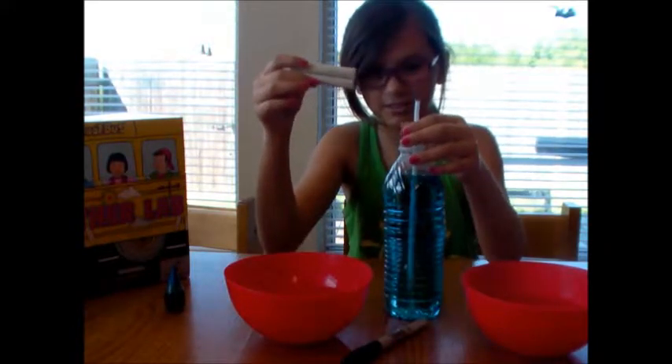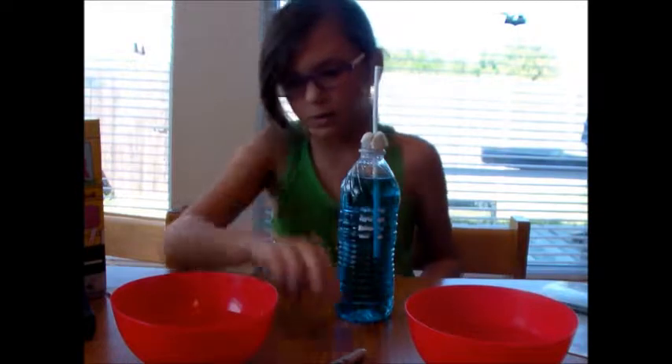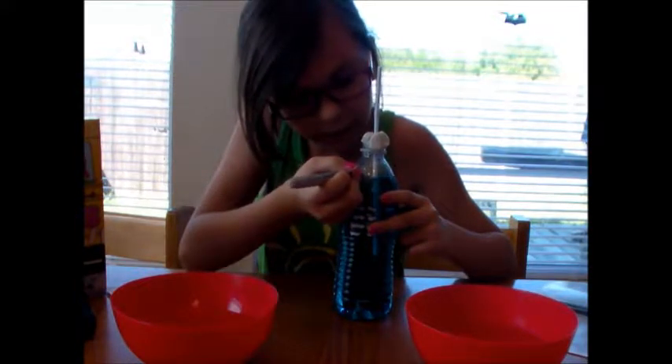Secure the water bottle with the modeling clay. We are going to make sure that half of it is sticking in and half of it is sticking out. I needed a little bit of adult help but I got it finally. Now we have a sharpie and we are going to be marking where the water is right now.